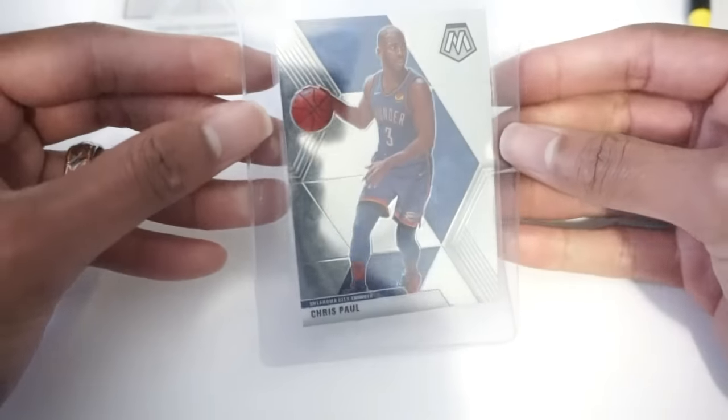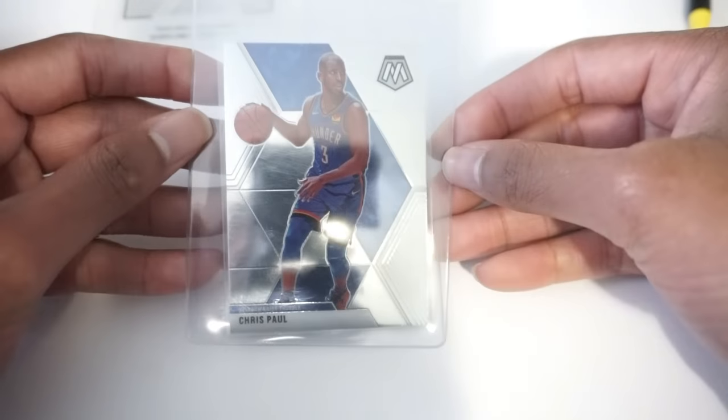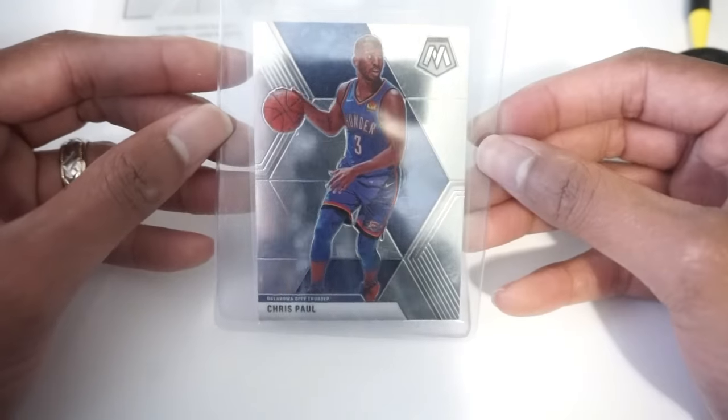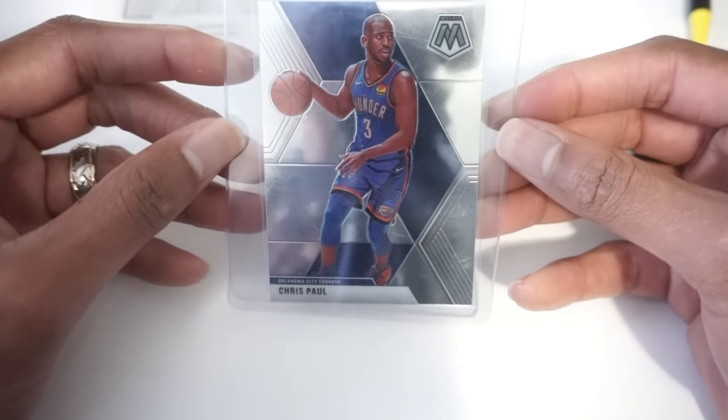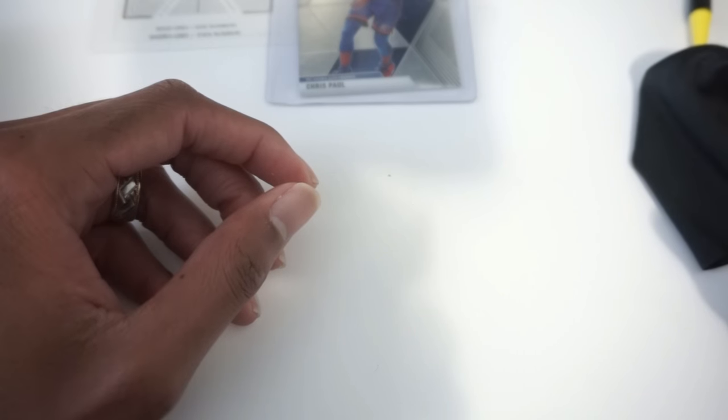Sometimes it might stick out — you bang it on the palm of your hand and it gets it deep in there. You don't have to worry about bending or damaging the card. I was not very good at putting cards in card savers when I first started this. But that's how I get tens, man. That's how I get gems.